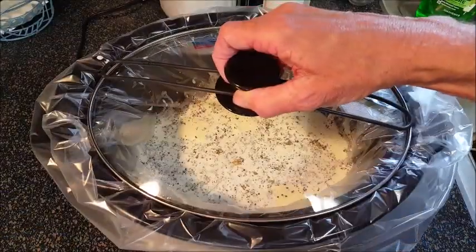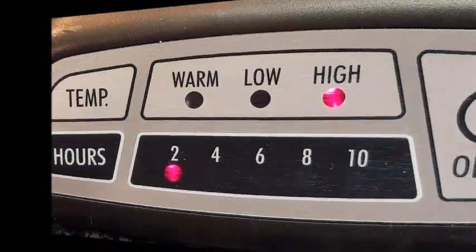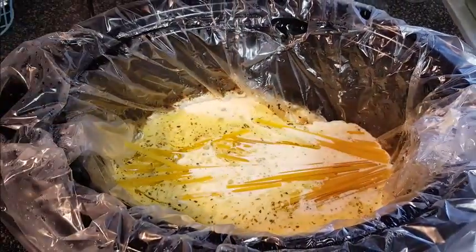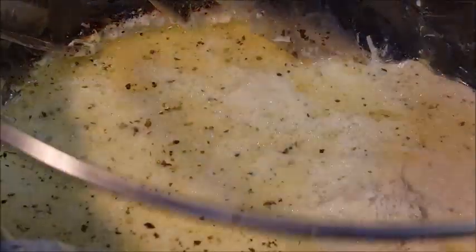Put a cap on it and cook this in the slow cooker on high for two hours until that chicken is done. After that, take your chicken out and set aside, then add your fettuccine noodles to the sauce.